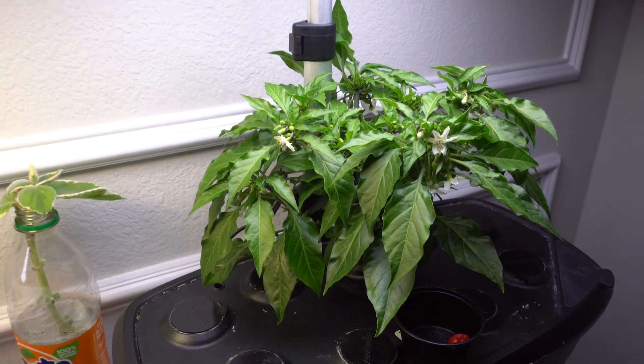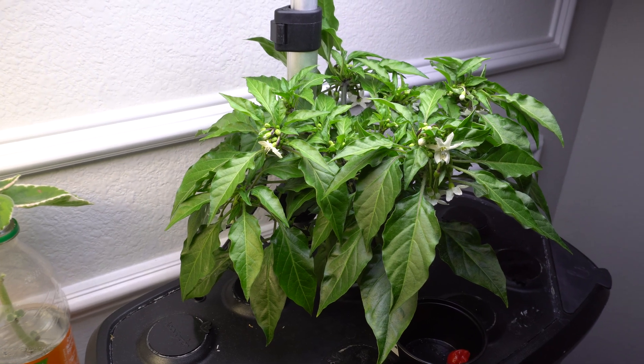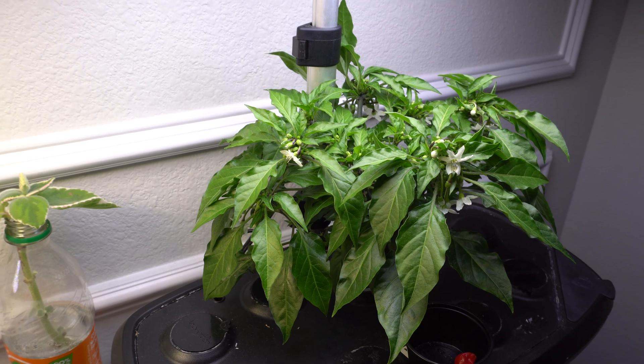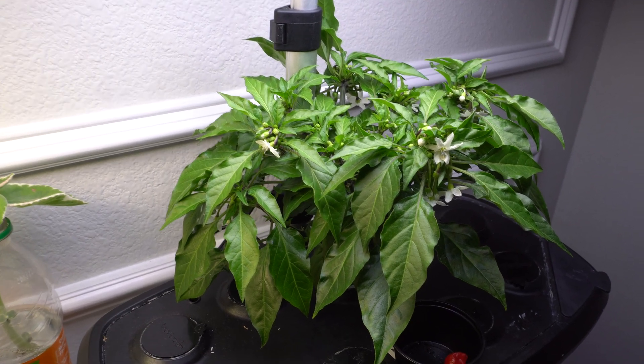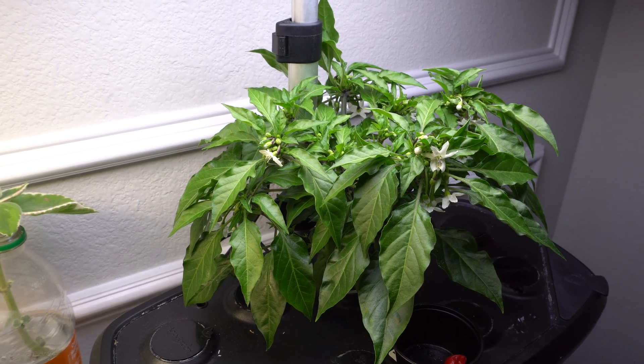Hey everybody, welcome to my channel. Today we are going to talk about a question that is asked very often on my channel regarding growing peppers indoors. And the question is how do you pollinate your pepper plants inside without the help of bugs and wind and all that stuff.